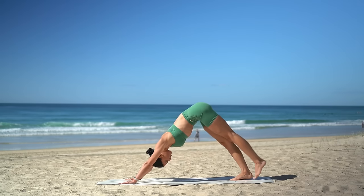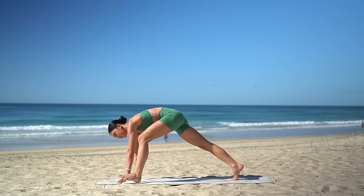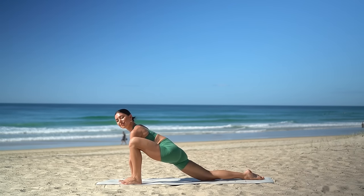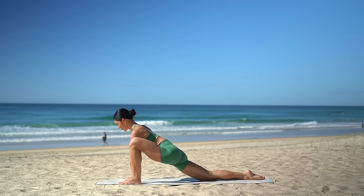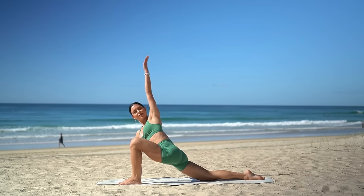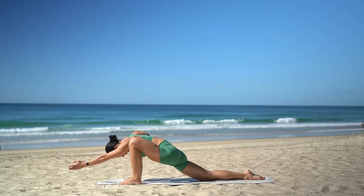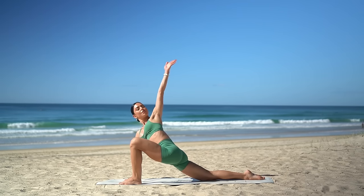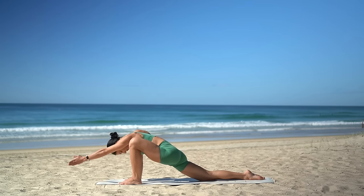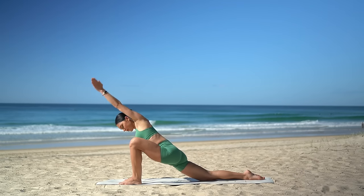Other side. Reach your left leg up to the sky, inhale. Then exhale, step your left foot to the outside edge of your mat and drop your back knee. Really lift your chest. Then reach your left hand forward in line with your ear. Inhale, turn your chest open, reach your left hand to the back of the mat. And exhale, turn your chest down to the floor. Three more, two more, and last one.